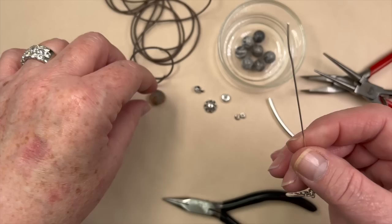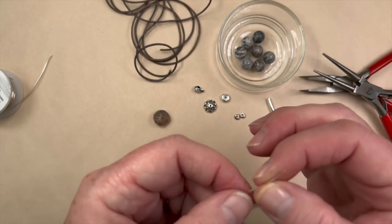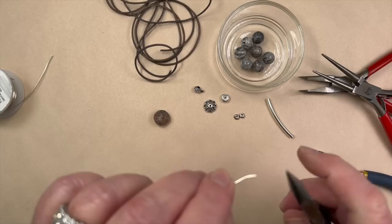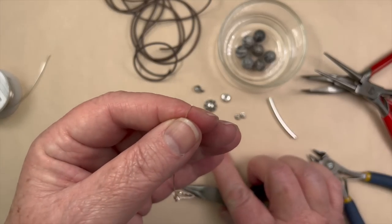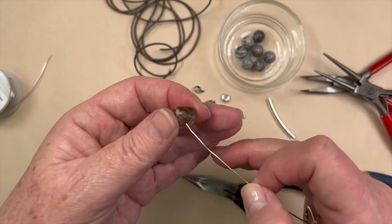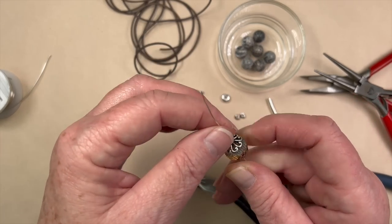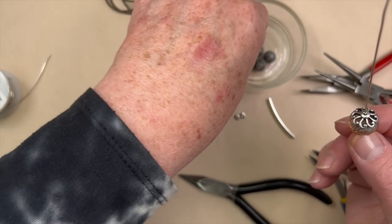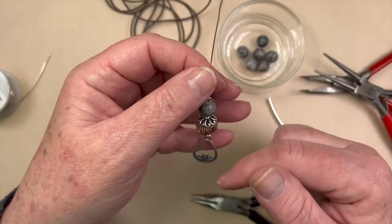So this is what we've got so far — and you know you're the boss of this wire, so you can always move it around wherever you want. Now I'm going to take our nice big juicy rondelle. The end on this one is a little bent, so I'm just going to take my plier and straighten it out — it'll make it a whole lot easier to get that on there. There we go. And then I'm going to take our little bead cap and then one of our beads.